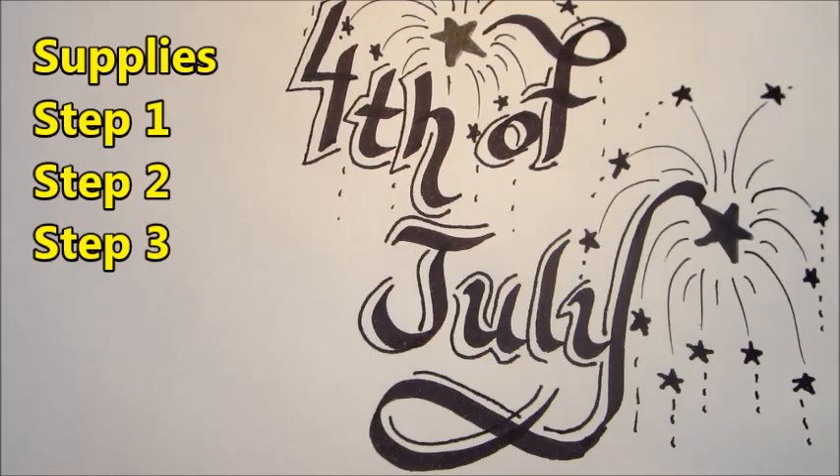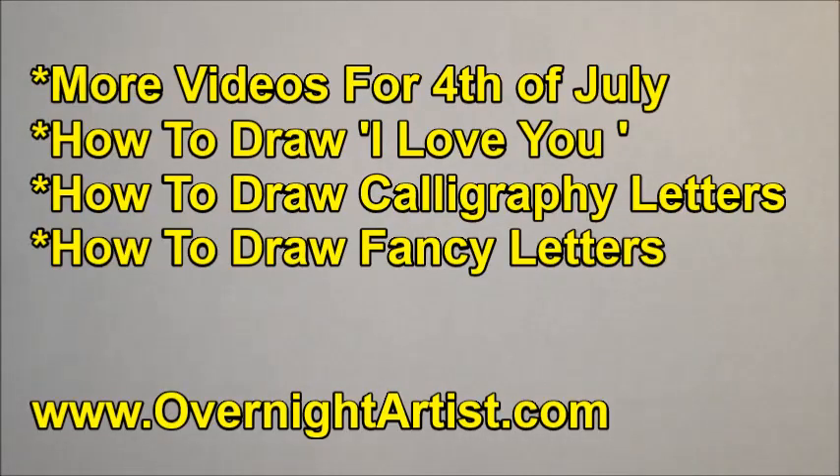Okay, here you go. Continue watching how to draw by clicking one of these videos. Thanks for watching.